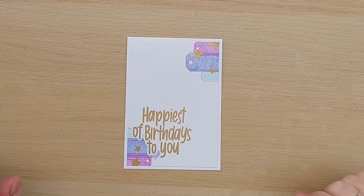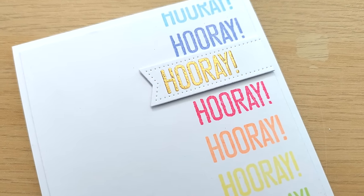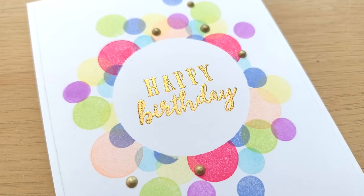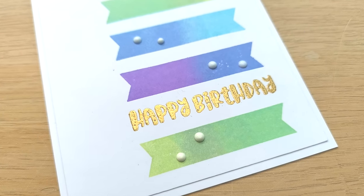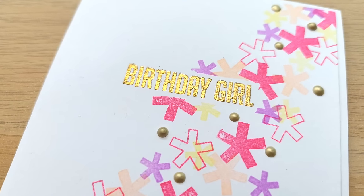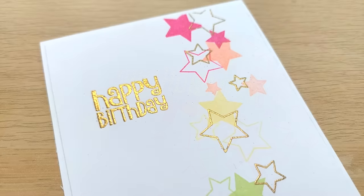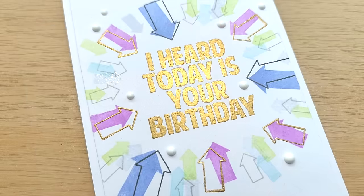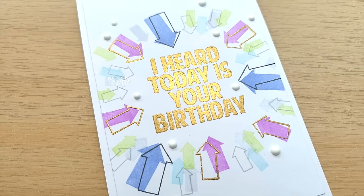I do hope you've enjoyed the video and it's given you some ideas of things you can do with stamps that you already have — some really basic shape stamps and outline stamps as well as birthday stamps. I'd really love to know which one of these cards you might like to replicate or take inspiration from — do let me know in the comments. If you want to see more from me please subscribe and ring the notification bell, and I'll see you back here very soon for another Stamping September video. Thanks for watching, bye for now.